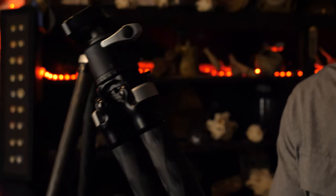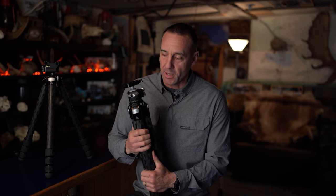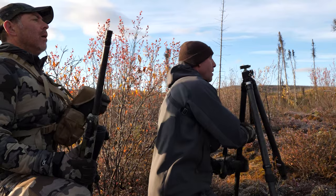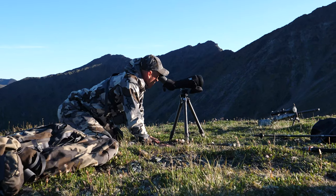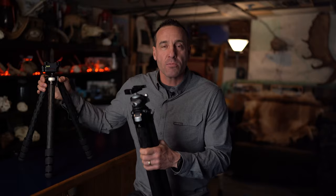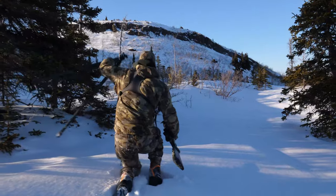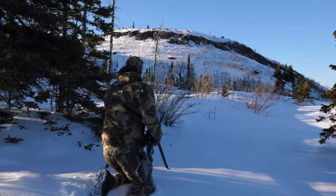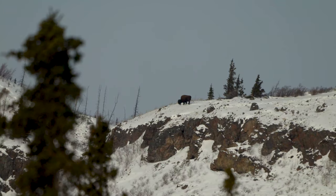Having used both tripods in the field, I was able to compare which one shines in which situation. If you're a competitive shooter looking for maximum stability, the Ultra Light is definitely the way to go. It's just under a pound heavier than the Ascend, which isn't a huge weight difference, but it really performs well in specific situations. This past winter I was hunting bison in the snow — I needed to get the tripod down deep into the snow and still be able to shoot above it.